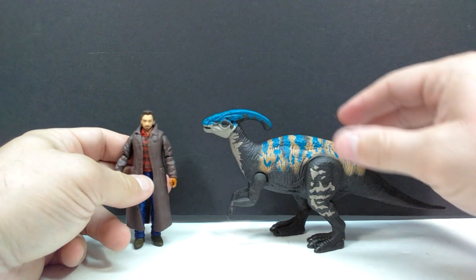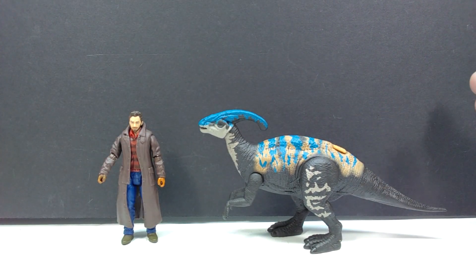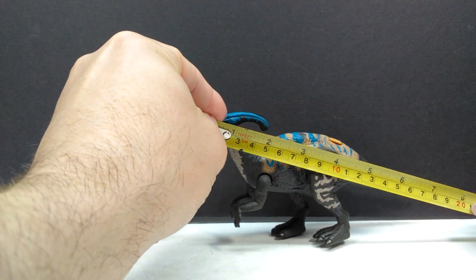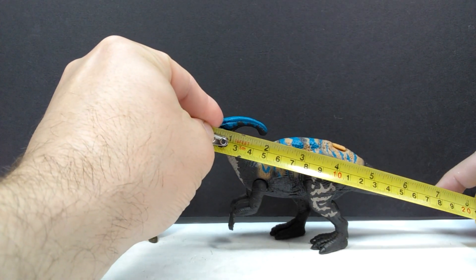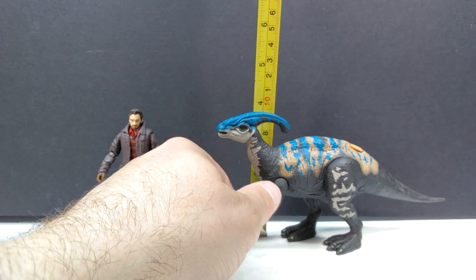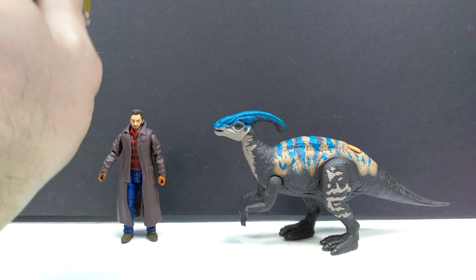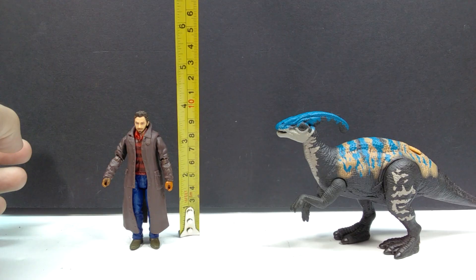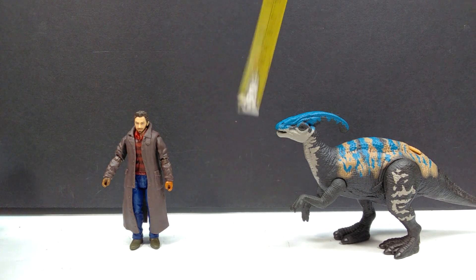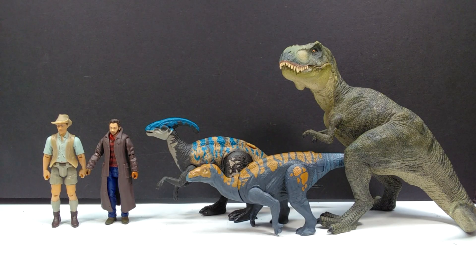As far as size goes, even though we've measured this one before, we'll go ahead and give it a measurement again. Lengthwise you're looking at about seven and a half inches or 19 centimeters, and for height about three and three-quarter inches or around nine and a half centimeters to the top of the Parasaurolophus crest. For Owen, you're looking at right around three and three-quarter inches or around nine and a half centimeters — pretty much as you'd expect for most Mattel human figures.